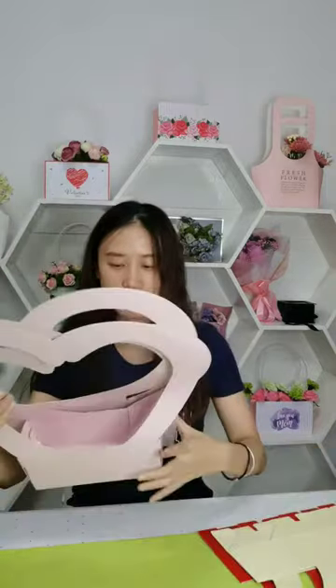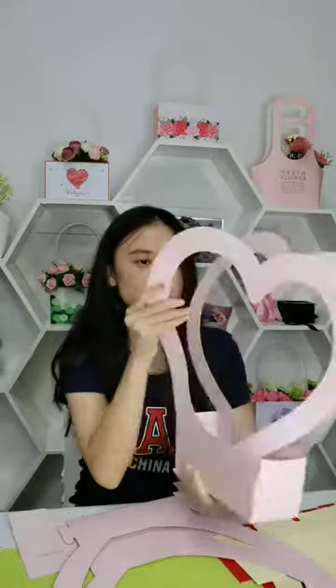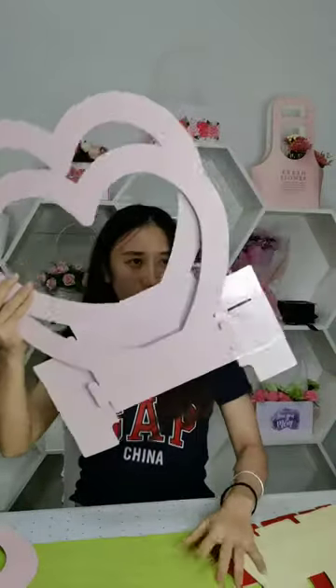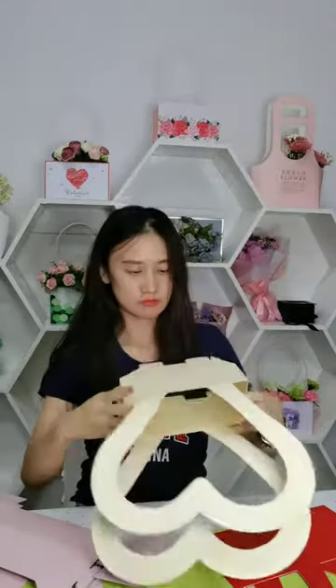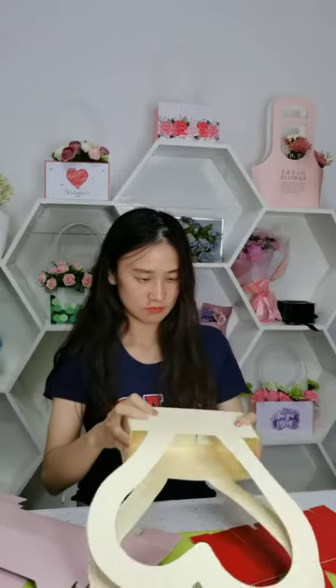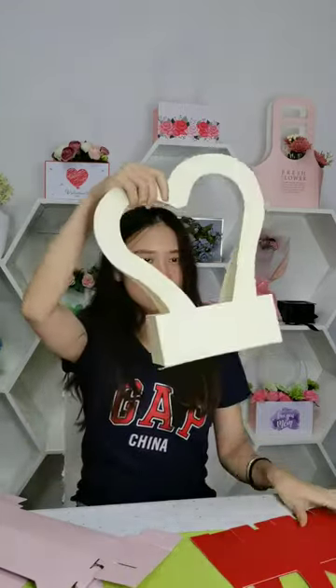And the hard shape flower box — as you can see, it is totally waterproof as it has film laminated inside and outside. It is also foldable; you have to fold the edges like this. We have a similar size and pattern as well.